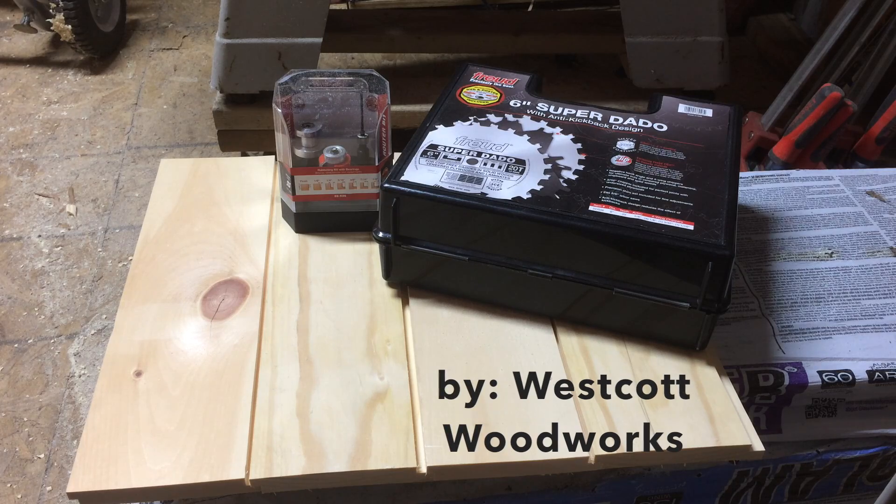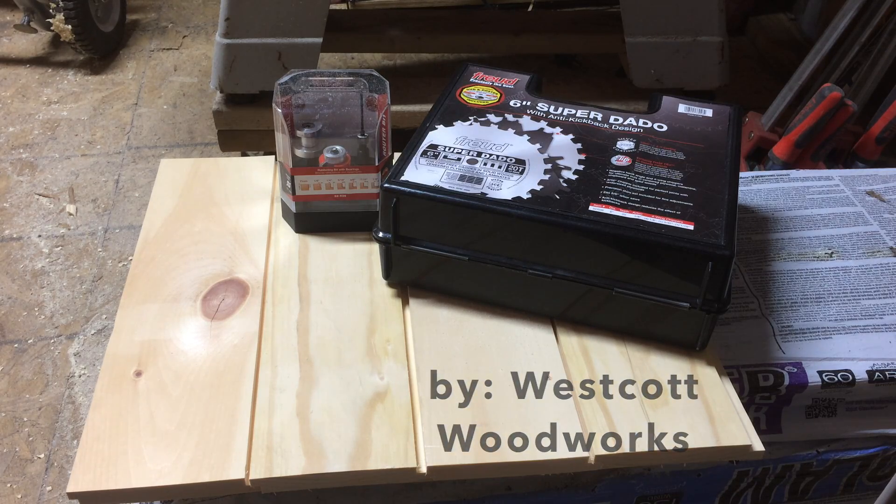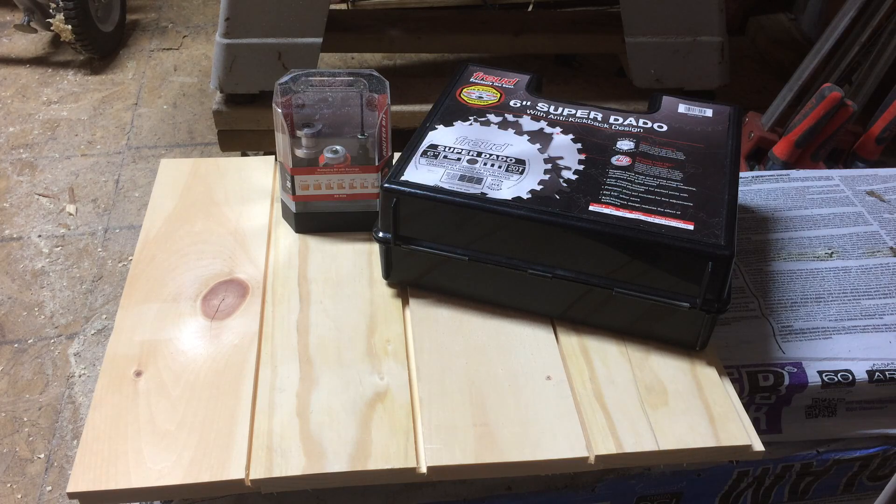Hey everyone, this is Brian with Westcott Woodworks. I'm going to be making a video today showing you how to make shiplap siding. I'm actually going to be using it as an interior wall here in my shop just so I can hang some things in between the studs since I don't have any interior walls.